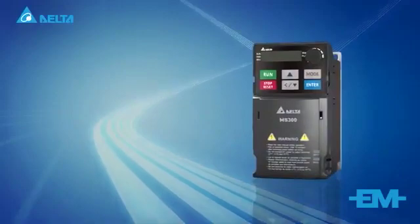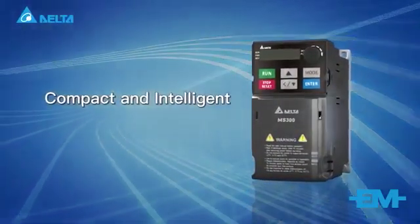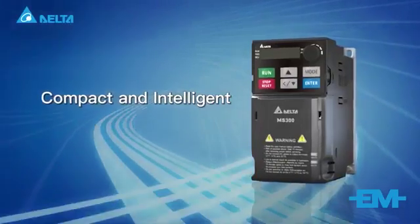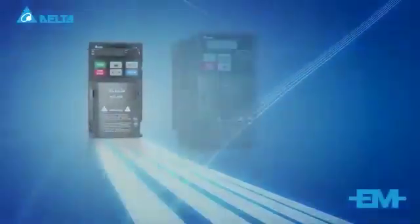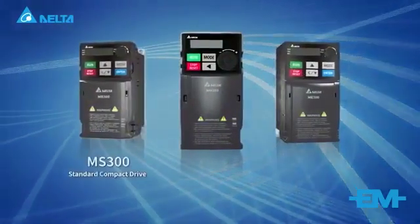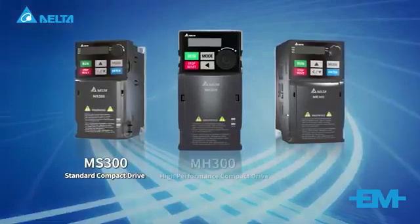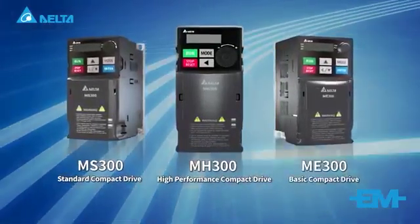The new generation Delta M300 Compact Drive offers outstanding features and capabilities to satisfy customer application requirements. The Delta M300 series includes the MS300 series, MH300 series, and ME300 series.